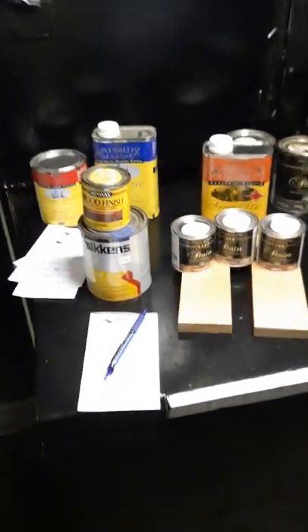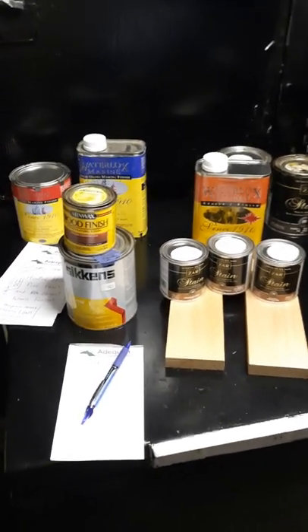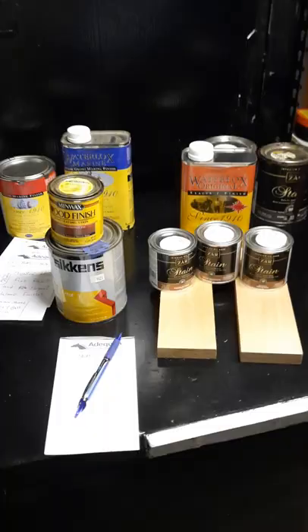Hey, Doug with Andriots. They're telling me I got to make these videos short, so I'm going to try to say the most I can say in five minutes or so about everything sitting here.